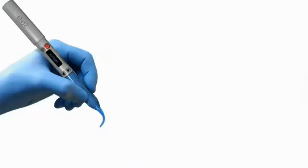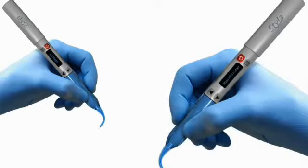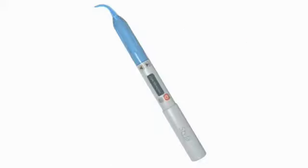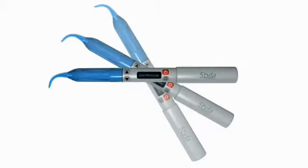Styla is intuitive and easy to use, whether you're left or right-handed. Styla's intelligent gravity sensor detects the microlaser's orientation and automatically adjusts the display to be read from either direction. This intuitive feature is just another reason that Styla's advanced technology is so easy to use.